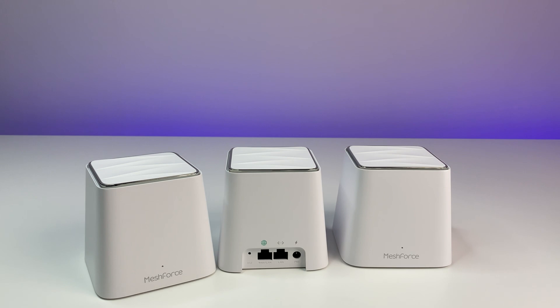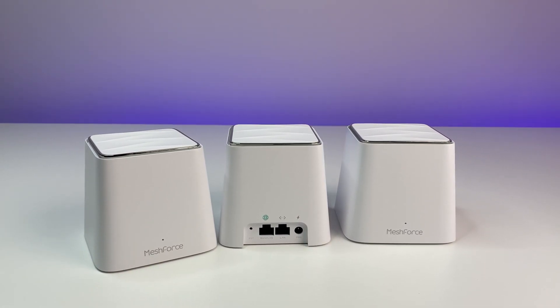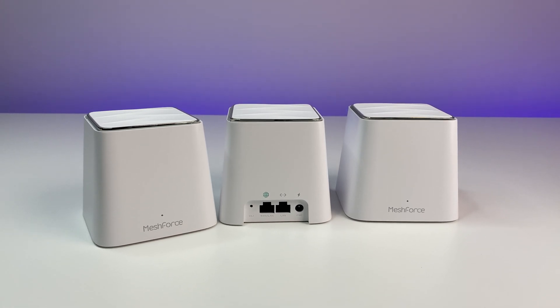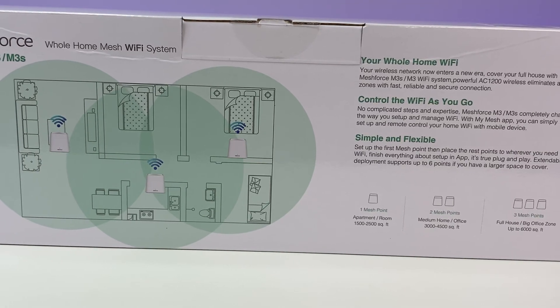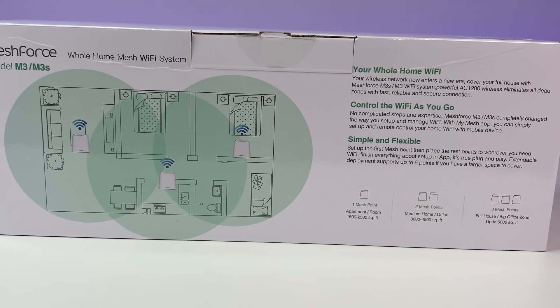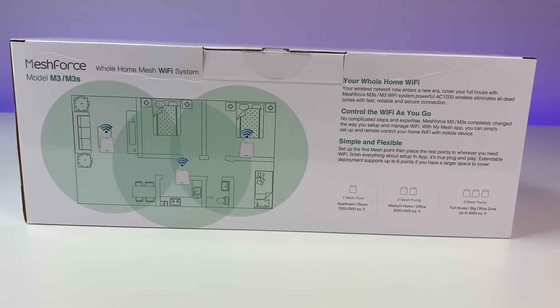It doesn't matter which one you plug into your modem. If your house is wired for it, you can connect each node to the internet hardwired, so you can experience faster internet over Wi-Fi wherever the node resides. According to the manufacturer, even a single mesh unit can cover up to 2,000 square feet, and with three mesh units you can blanket an entire home with wireless coverage up to 6,000 square feet.